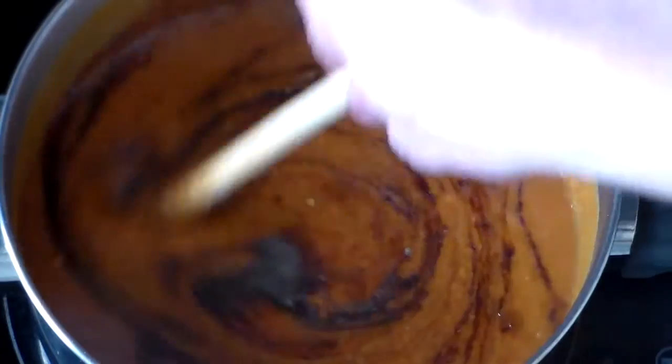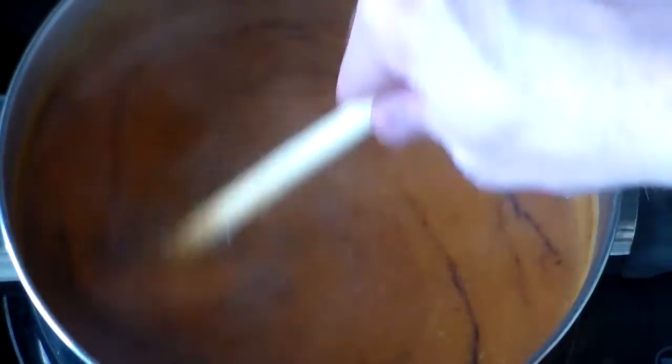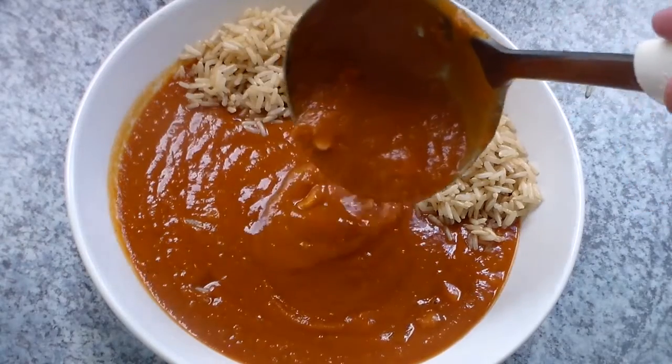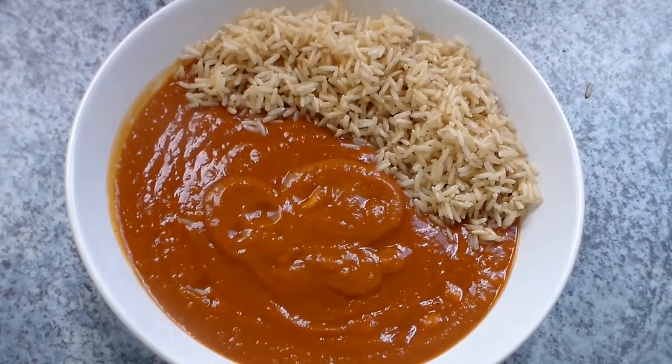Now if the soup is a bit too thick, you can add additional liquid to it. And guess what — we're pretty much done! We'll add some bits of peanuts and serve it with a nice portion of whole grain rice. Now I have to admit, using peanuts as a basis for a soup is quite bizarre, but actually it's pretty much one of the tastiest things...